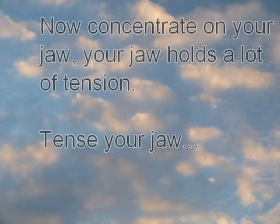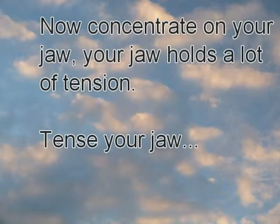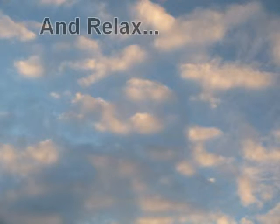Now concentrate on your jaw — your jaw holds a lot of tension. Tense your jaw and relax it.